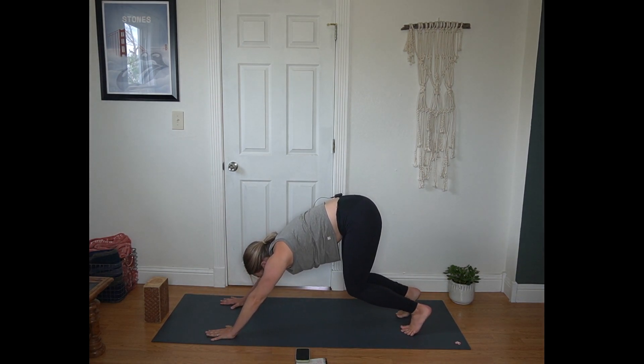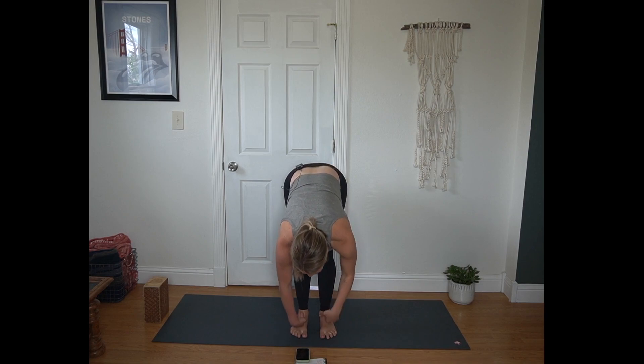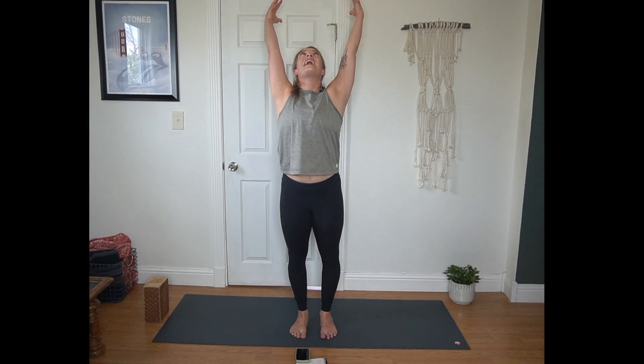Inhale to bend your knees and look forward. Exhale, step or hop to the top of the mat. Inhale half lift, flat back. Exhale forward fold. Inhale Urdhva Hastasana, arms reach to the sky. Exhale, hands to heart center.